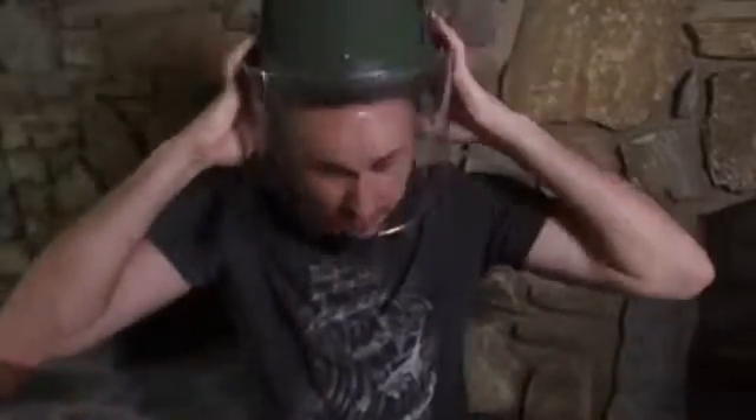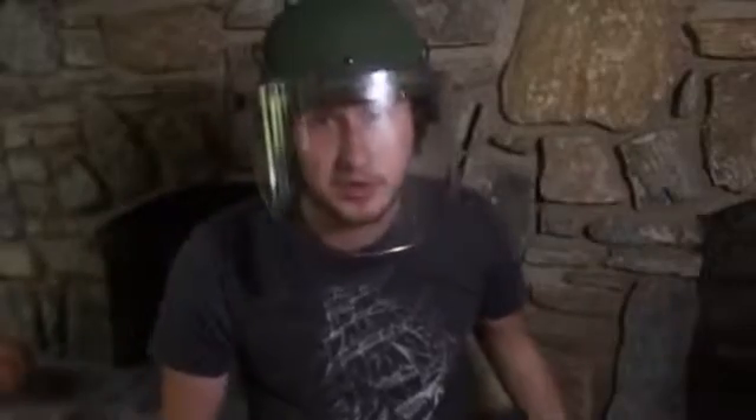What's up everybody, welcome back to my laboratory, where safety is number one priority, and today I'm going to show you popcorn life hacks. Let's check this out.